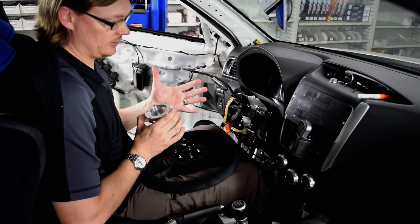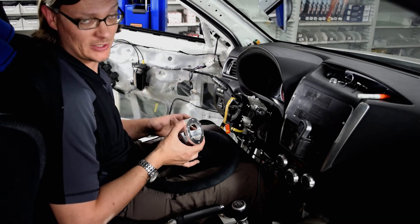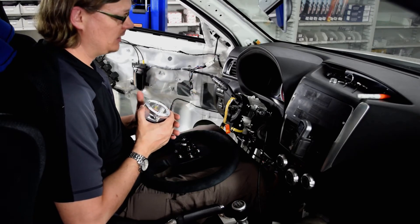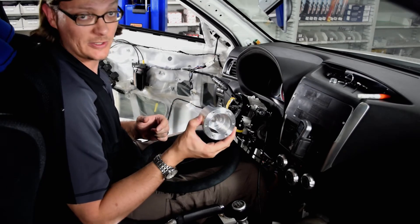If you don't do that, it'll basically put the center diff in full open mode. So it would seem simple just putting on a steering wheel, but it turns out that to get everything to work right, it gets a lot more complicated. This is the solution we found — the Works Bell steering wheel adapter. We'll get you some pictures of it finally installed.